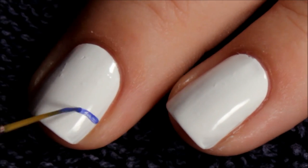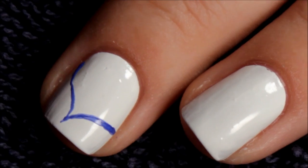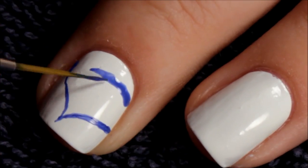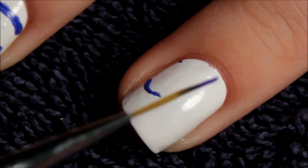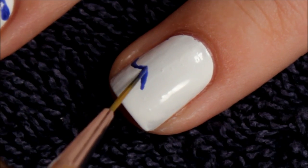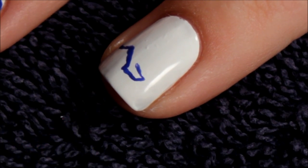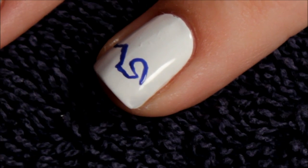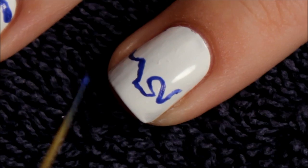The rest of this design is done in acrylic paint. Remember, if you mess up in your designs, you can always go back in with your base color. Since mine's white, I was able to go back in with white acrylic paint and fix any mistakes. But if you use a color that you don't have acrylic paint for, you can always use your base nail polish to fix any lines or mistakes that you make.